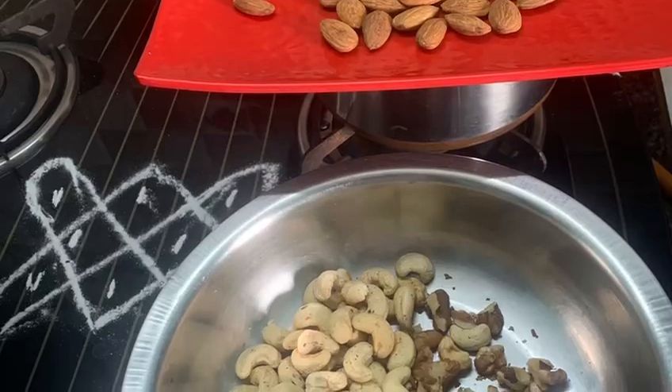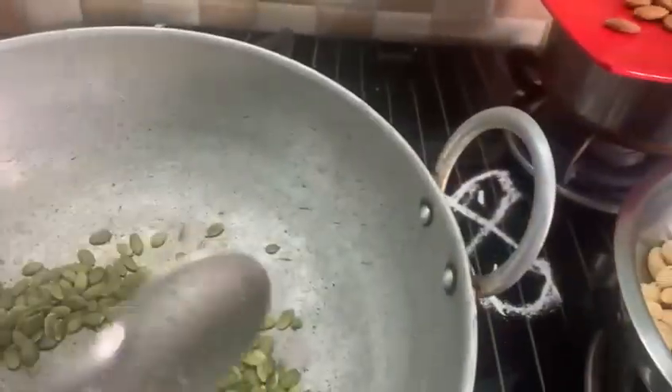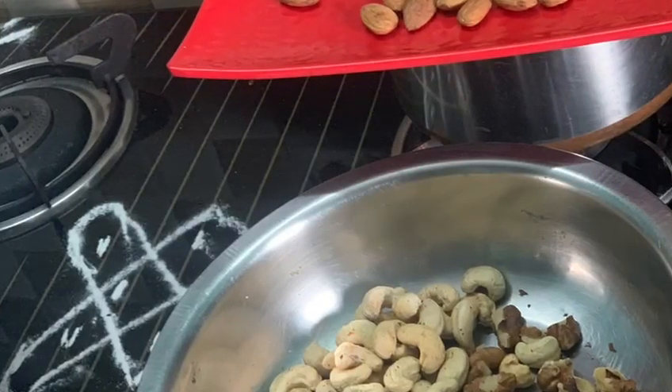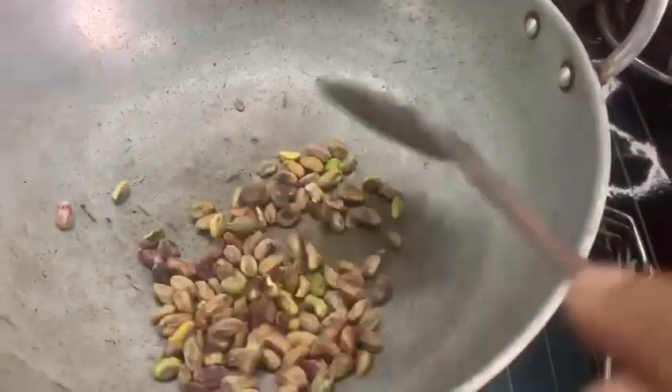Some dry grapes of any variety can also be added. We'll start frying these nuts gradually, one by one. Pista is also added to the mix.